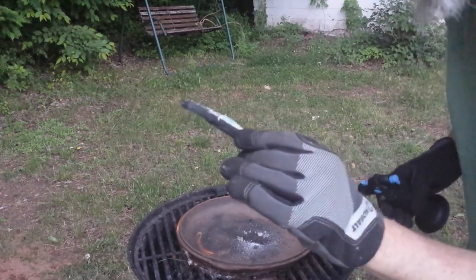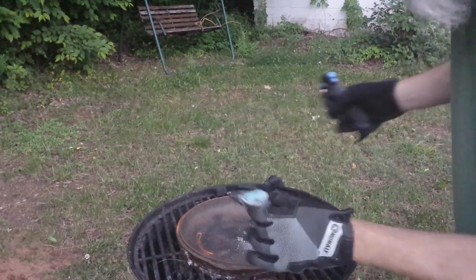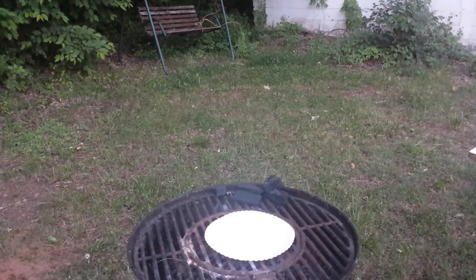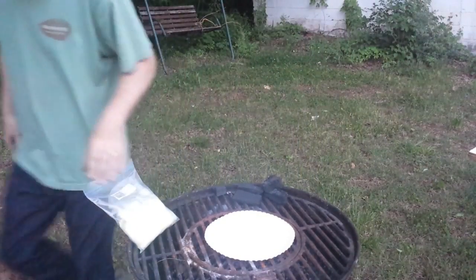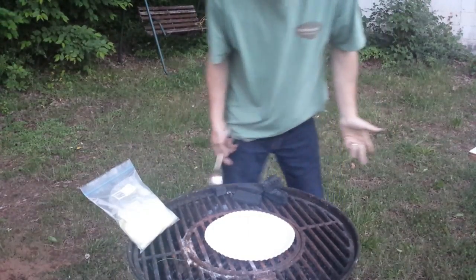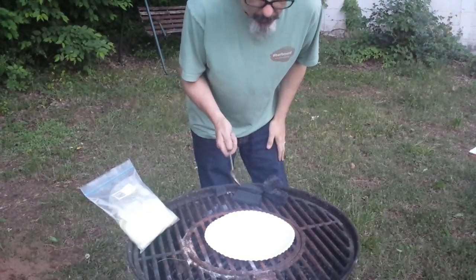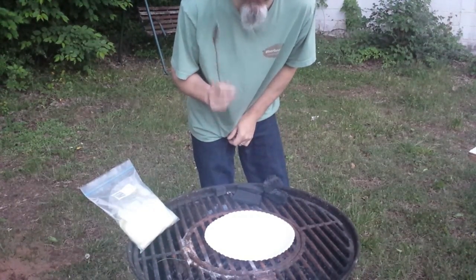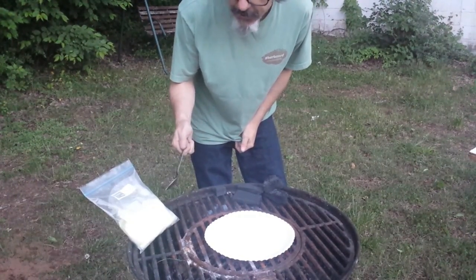That was pretty cool, but not as big a reaction as I'd hoped. This stuff melts like candy. All right, let's see what happens when we add a little sulfur to the mix.